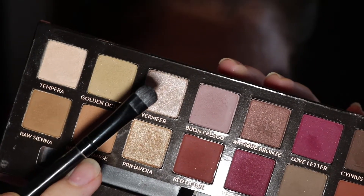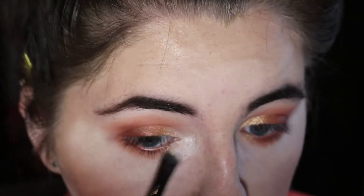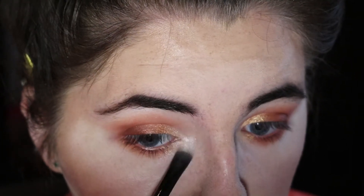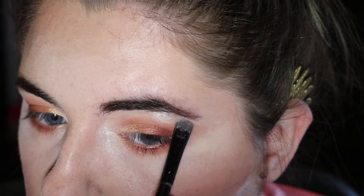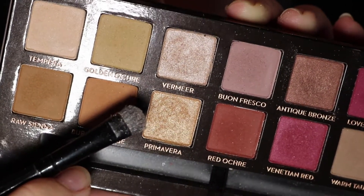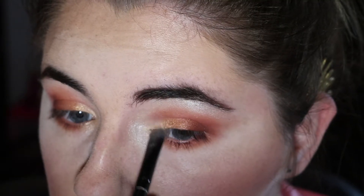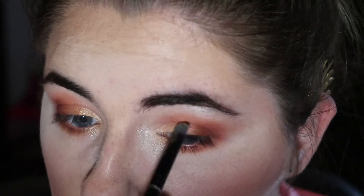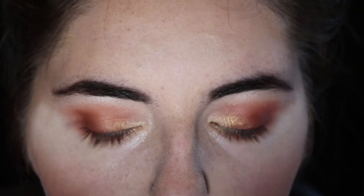Going back to the Anastasia palette, I'm taking the shade Vermeer and putting it on my inner corner just to highlight the whole area — and I'm going big with this. I'm also using Vermeer to highlight my brow bone. And then using the same brush, I'm going to use Primavera and pat that closer into my inner eye. Then taking a fluffy brush, I'm just going to brush away the baking powder.